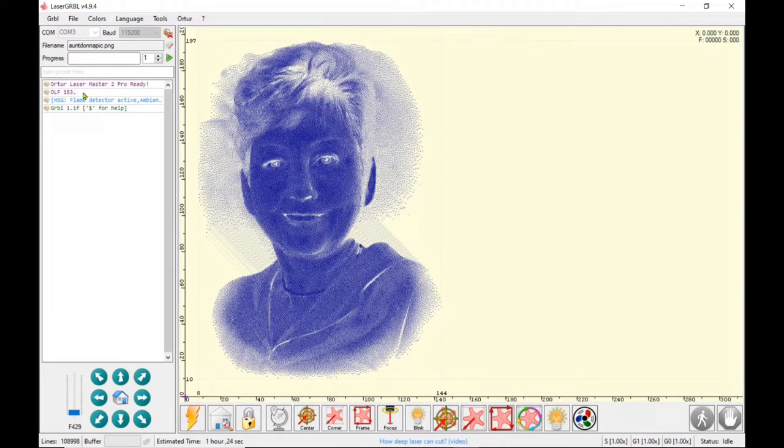I'm going to connect my machine. If you have connection issues make sure you have the proper COM port selected — when you first connect the machine it will tell you the firmware and the GRBL firmware you're using. Right now I'm jogging my laser up and over in order to set my origin of where I want this engraving to start.